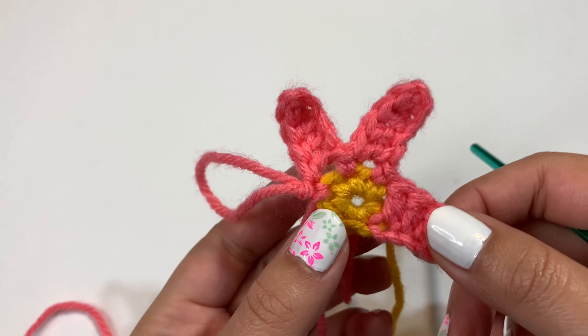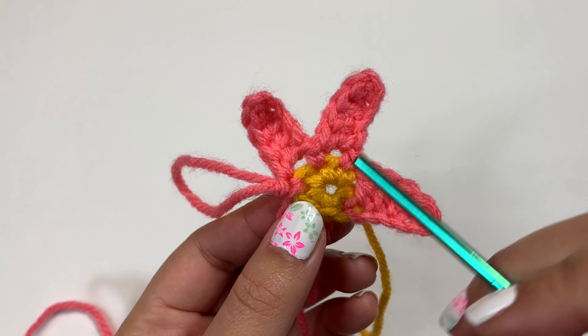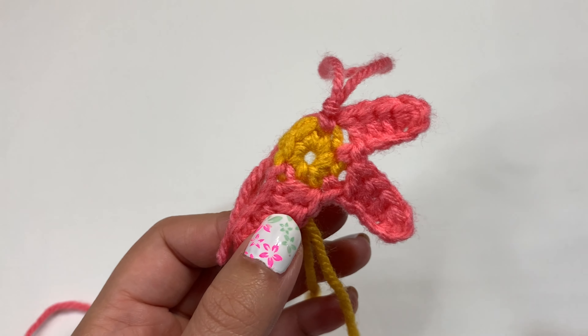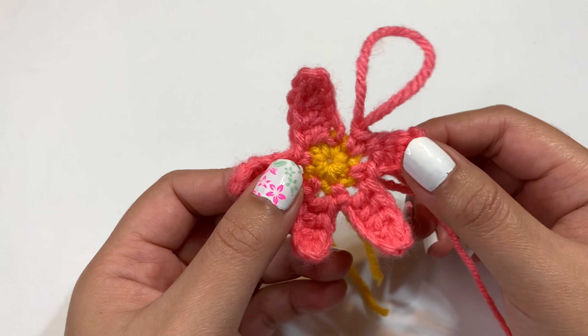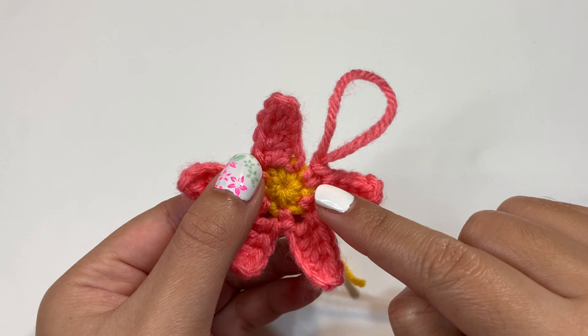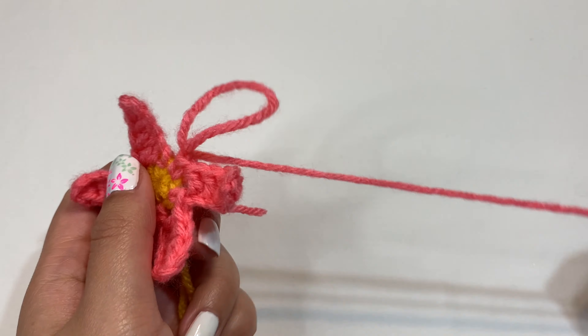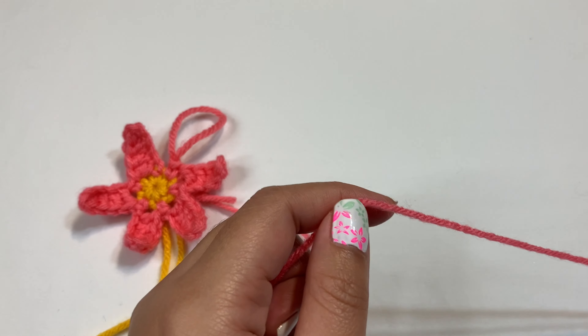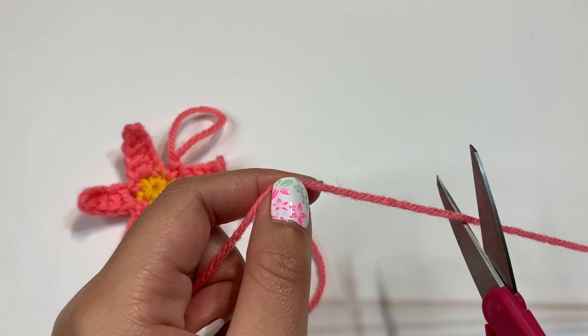Here are the three petals — you can see there's a gap, but we're going to fix that later. I'll finish my last two petals off camera. I just finished my last two petals and this is what it looks like. I did my last single crochet right there and I have the loop here. So now I'm just going to cut off some excess yarn because we're going to fix the gaps in the middle.